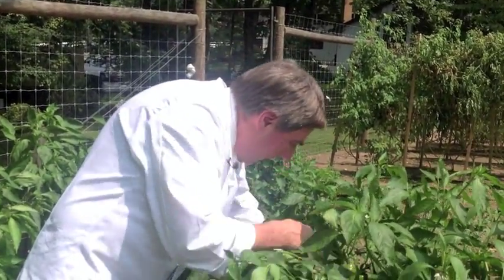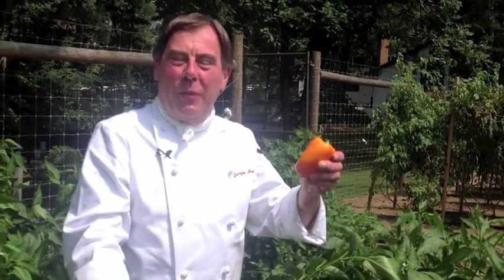Here we are in the pepper patch. I'm going to be picking yellow peppers, green peppers, and banana peppers to make our gazpacho. Let me grab one for you — here we go. This beauty is perfectly ripe and is going to add to the flavor of our gazpacho, along with the tomatoes and the herbs from the garden.